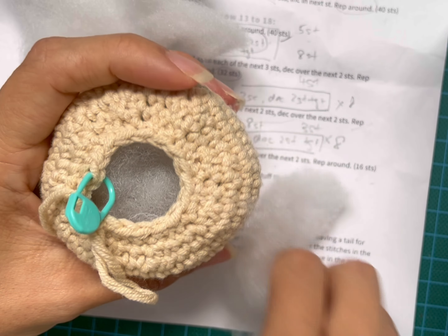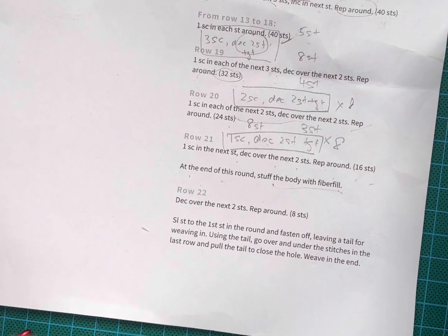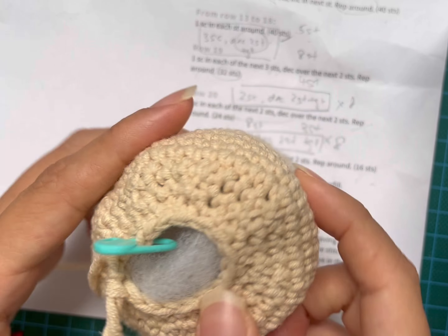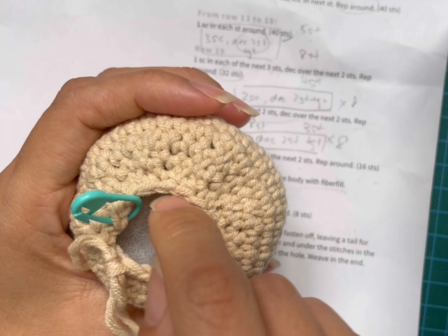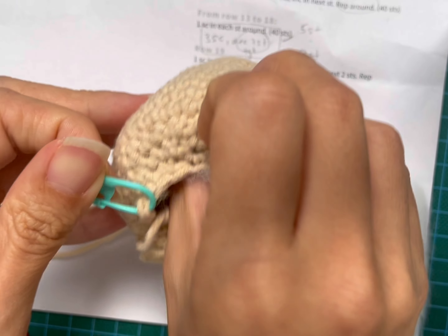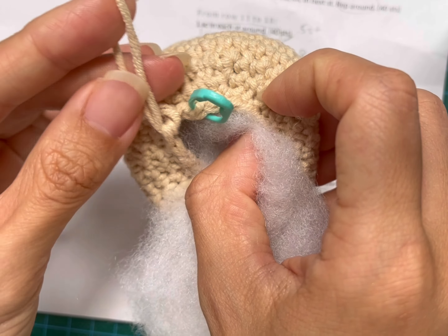You don't want your potato to look like it's drying up, but at the same time don't overfill it. Even though we try to be very tight when we crochet, if you fill it up with too much fillings it will actually show through the gaps — the holes of the crochet. So I'm just going to continue stuffing.